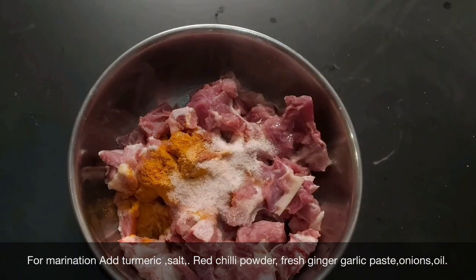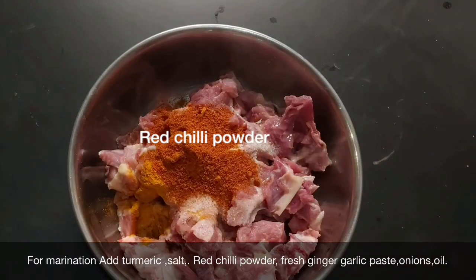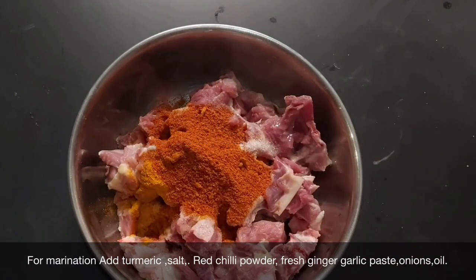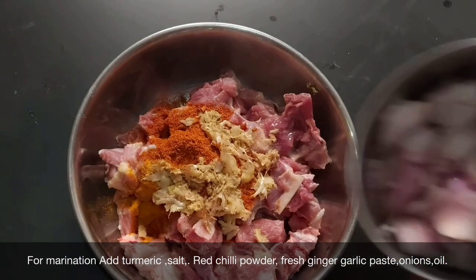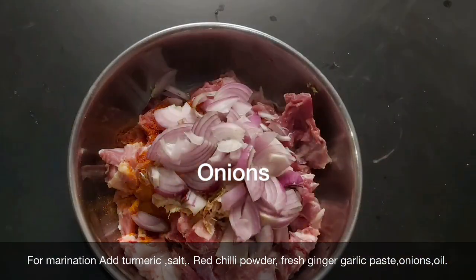We are going to make a fry. We are going to drop some oil properly. This recipe is fresh.